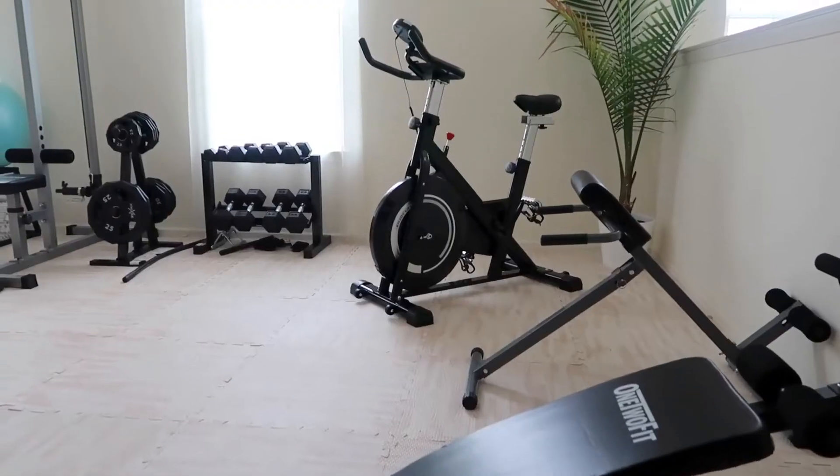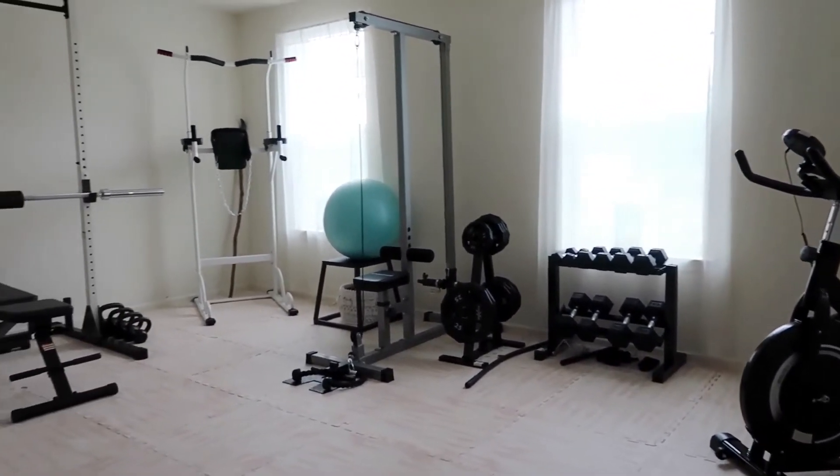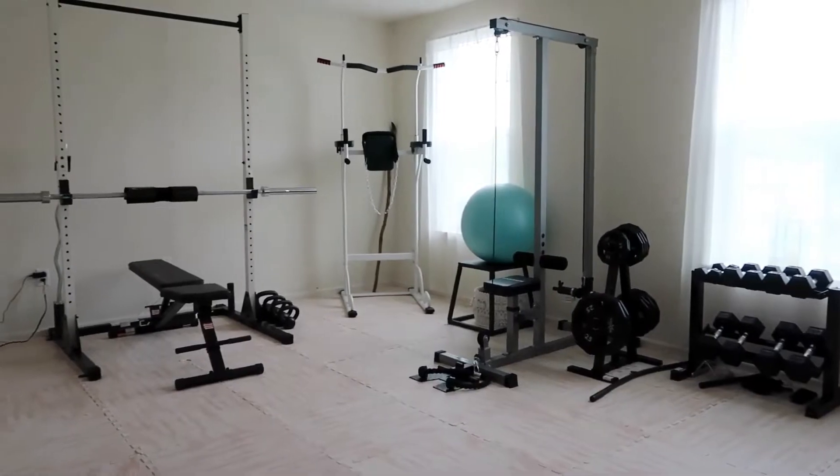Welcome back to the channel! Today is very exciting because I'm finally giving y'all the gym tour. I really care and take pride in the content I deliver, so I wanted to make sure the setting reflected that. I wanted to be able to concentrate and have a professional studio space to give you guys the highest quality I'm capable of, and I really do think this gym slash studio provides that.